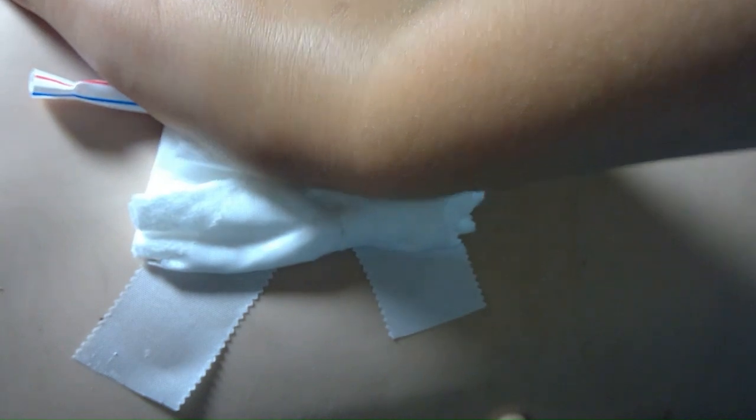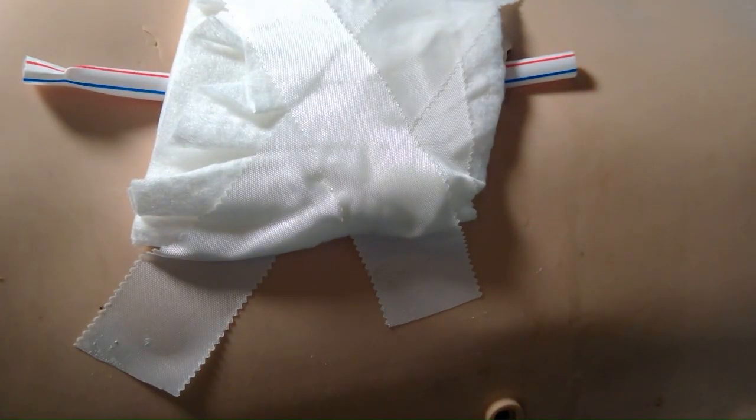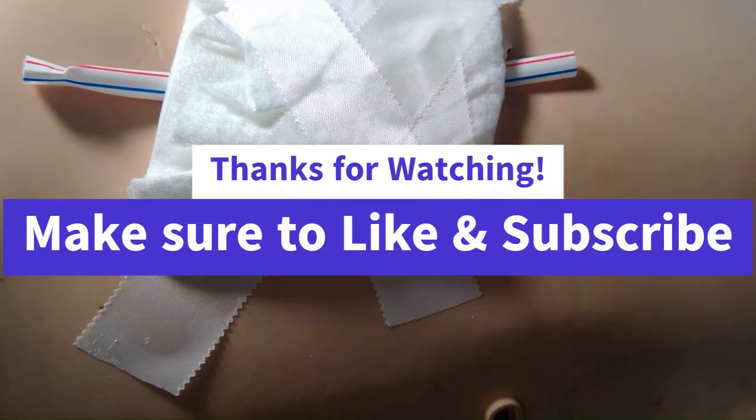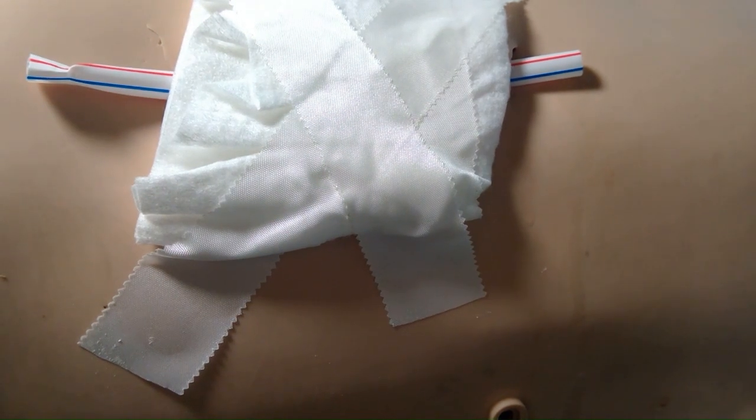And that is medication administration basics. Thank you guys for watching. We have almost all of these medication administration supplies — like the xylocaine — on our website for sale. The link will be in the description below. See you in the next video — like and subscribe!